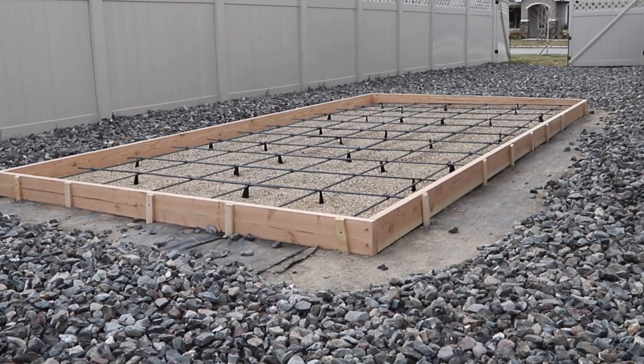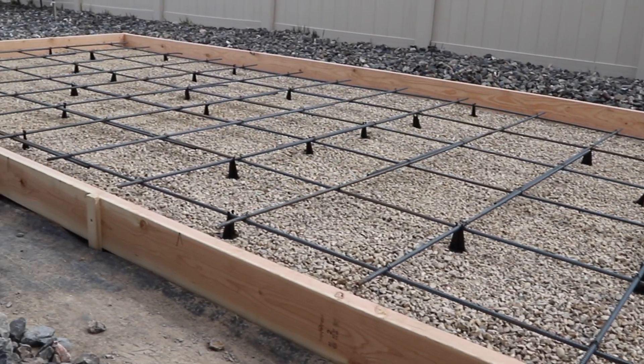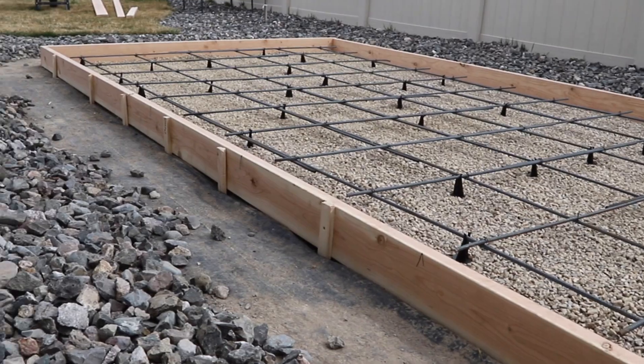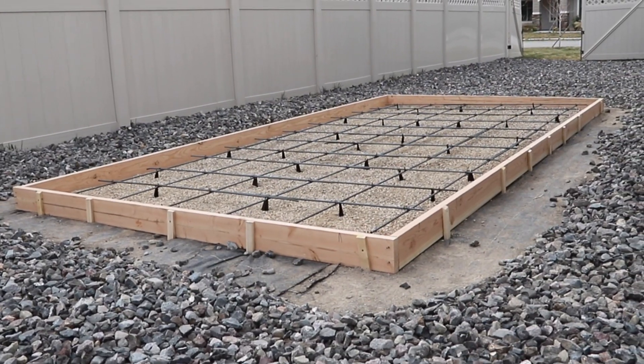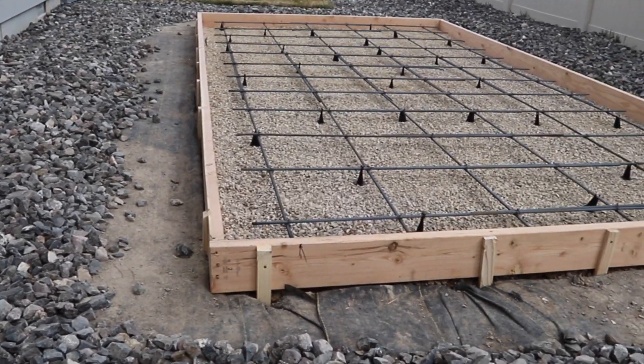The forms are almost ready for concrete. There's one more thing I want to take care of before the concrete arrives, and that has to do with the wall anchors. I'm going to cover all of that in my next video, so if you haven't hit that subscribe button yet, go ahead now so you don't miss it. Thanks for watching.